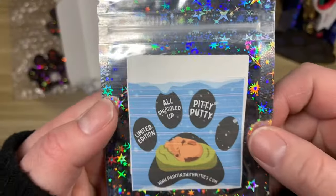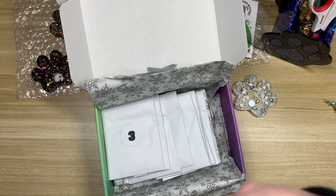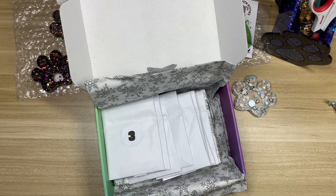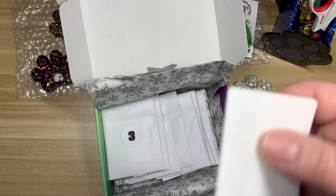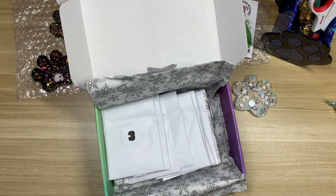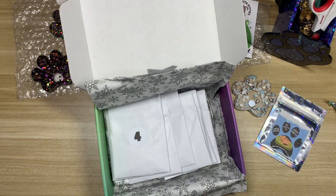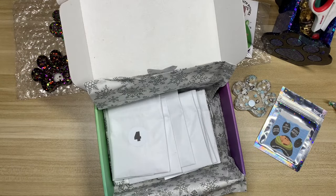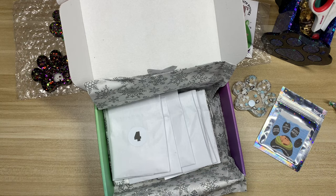First up we have All Snuggled Up — look at these holographic bags, they're so cool. Oh my god, it's a snowflake stamp! I love it — it's the first one and it's already my favorite. That smells really good. Day three is Balsam — yes! I love the smell of Christmas tree. This smells amazing, absolutely amazing. I feel like I'm going to make a favorites pile.